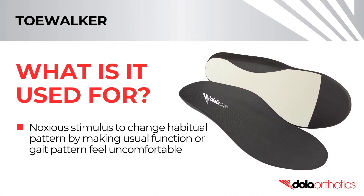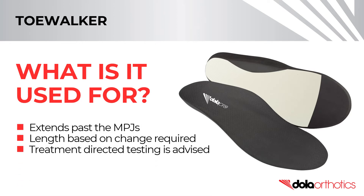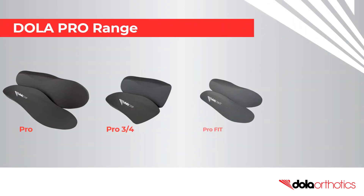A toe walker extension is a noxious stimulus that acts to change a habitual pattern by making the usual gait pattern feel uncomfortable. It extends past the MPJs, aiming to address the habit of toe walking. The length of the toe walker extension is prescribed by the practitioner based on the change required. Care must be taken in the appropriate prescription of this orthotic shell modification and treatment-directed testing is advised prior to prescription.